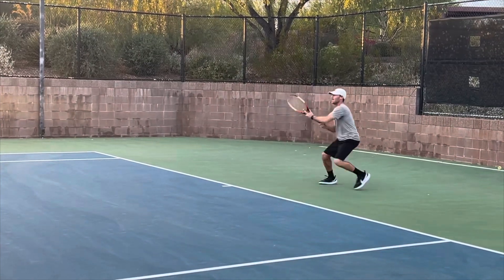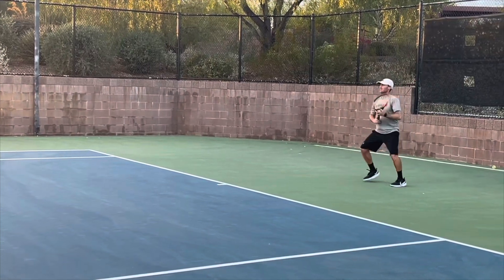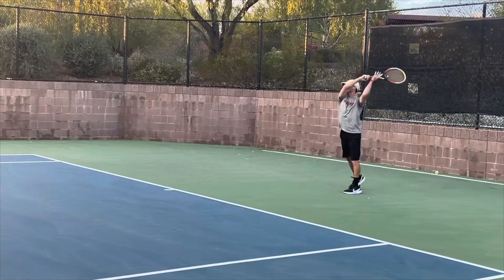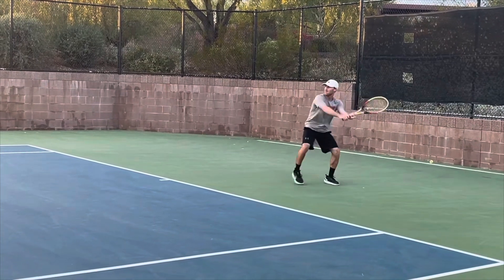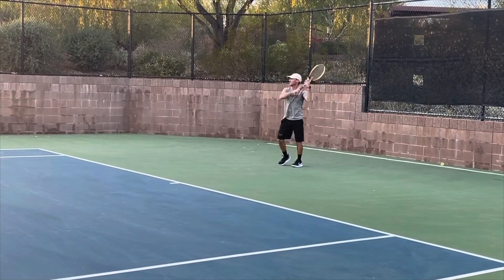Here you see me hitting with a former ASU player, and you can just tell when I'm hitting — just look at where the ball is every time. It's at the hip level. That's something I like from my grip, and for other people it might be different. If you have a continental or Eastern grip, maybe a little bit lower, maybe around hip level, because your racket face is going to be more open.